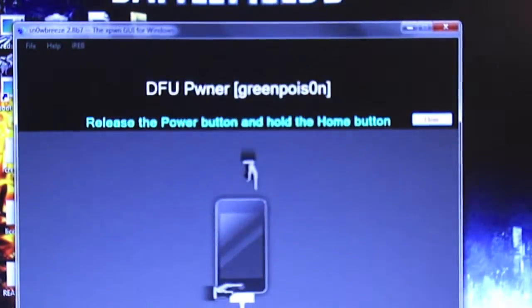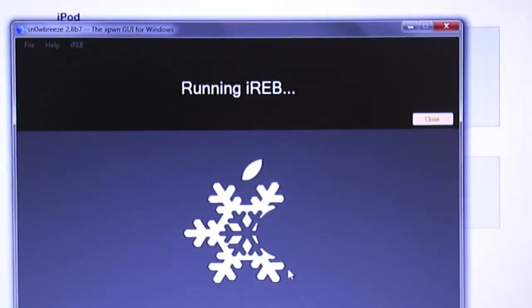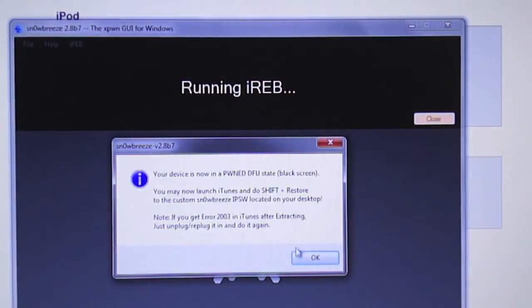6, 7, 8, 9, 10. Now let go of the power button and just keep holding the home button. You should hear it — all right, so now it's running IREB. Keep holding the home button.